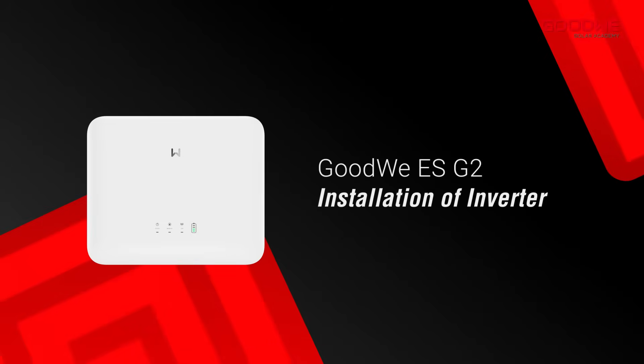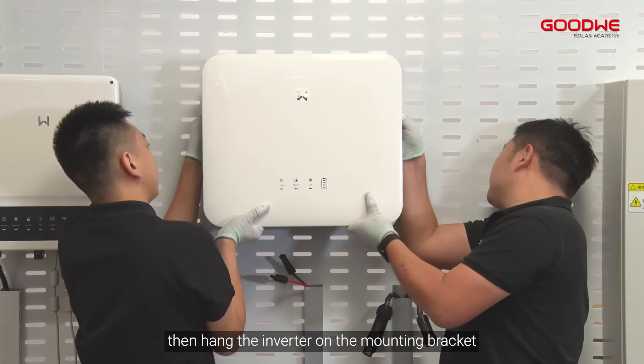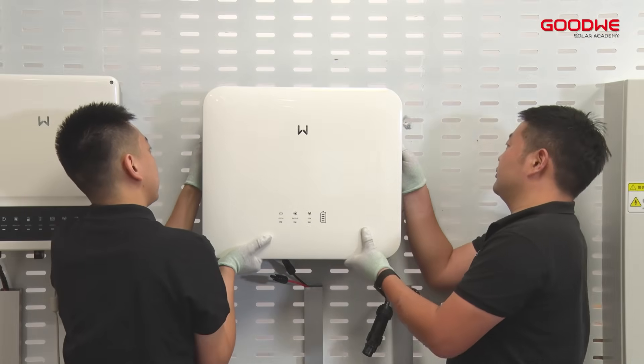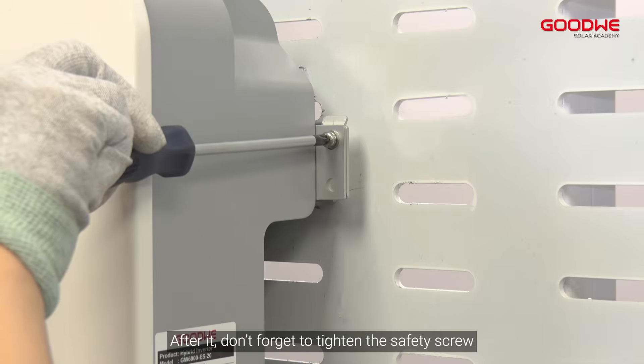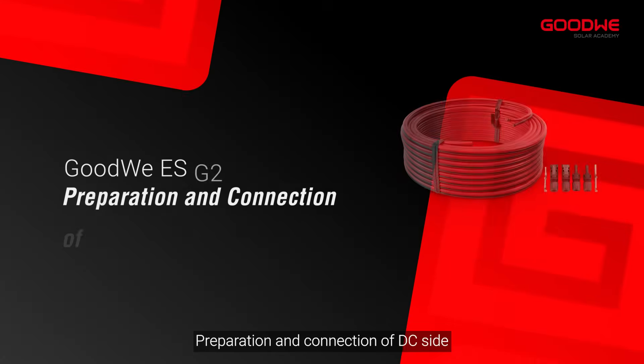For installation of the inverter, fasten the mounting bracket to the wall, then hang the inverter on the mounting bracket. After that, don't forget to tighten the safety screw and fix the ground cable on the inverter.